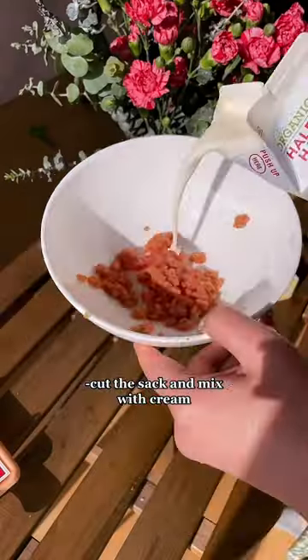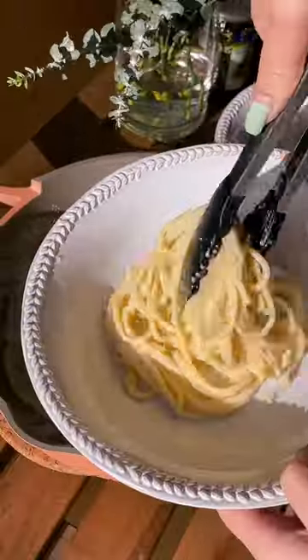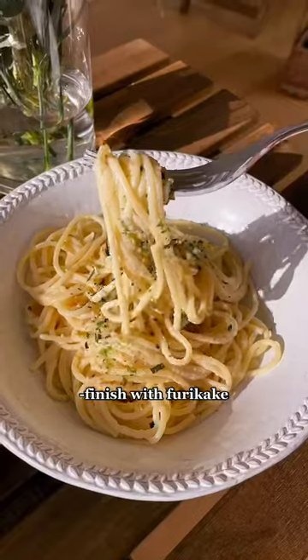You get the mentaiko, cut the sack and empty it into a bowl, mix with some cream, cook and drain your pasta, then combine it with butter and the mentaiko cream sauce. I like to finish with furikake — it's so delicious.